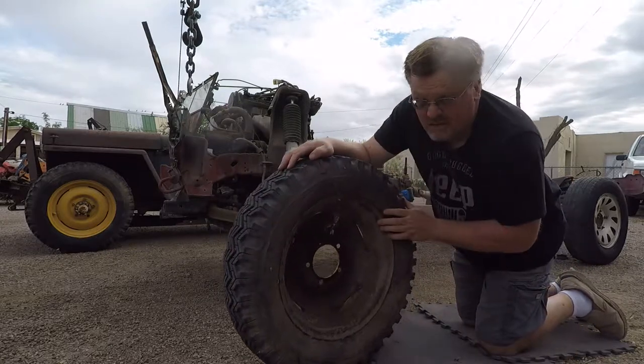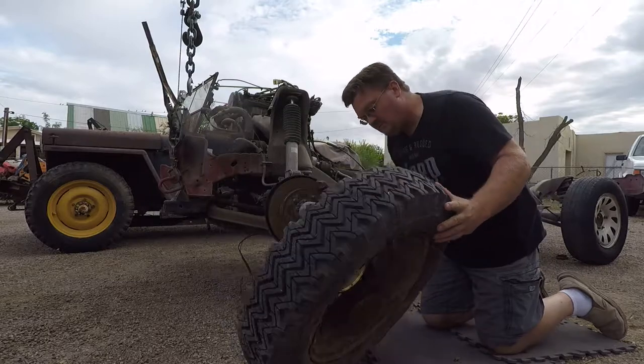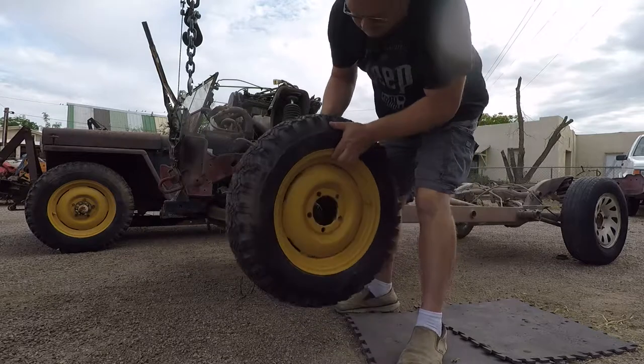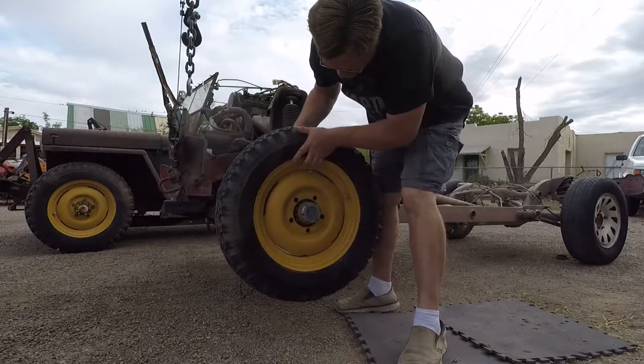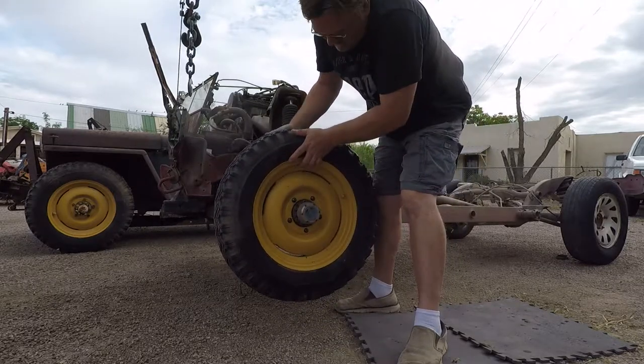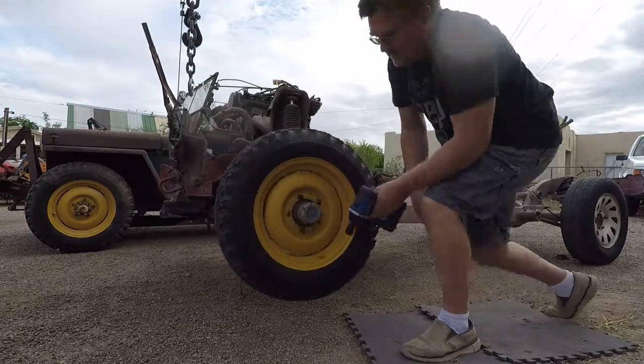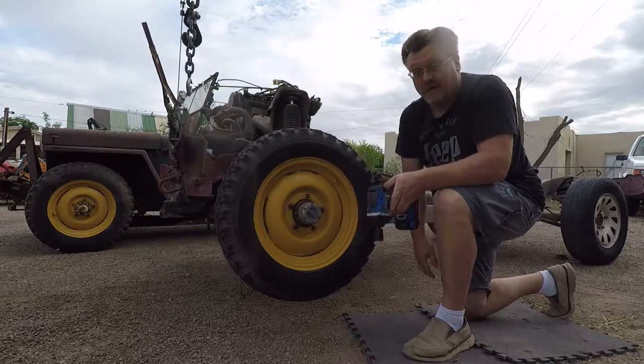So I'm going to see if I can just clearance that a little and make it work. All I did is bend down those tabs a little bit. Now that fits.